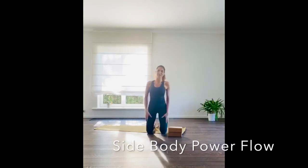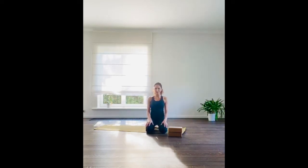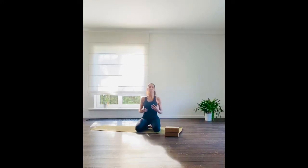Hi everybody and welcome to today's practice with me. I'm so happy that you're able to join me. For today's practice, it's going to be a juicy side body flow. We're going to be working around the area of the side body, building awareness and strength around the oblique area. Your obliques help in twisting, bending, and stabilizing your torso, so we're going to be building awareness and strength around those muscles. We're also going to be releasing through spinal movement, stretching, deep breathing, and igniting some digestive fire.